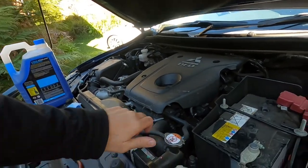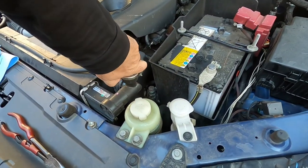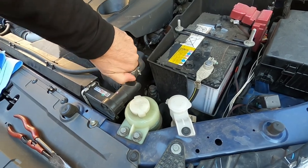If you've watched my other video with the service, this is just a continuation from that. So what we're going to start off with — first off, just undo your radiator cap. Make sure you just release the pressure if it's hot before you take the cap right off.